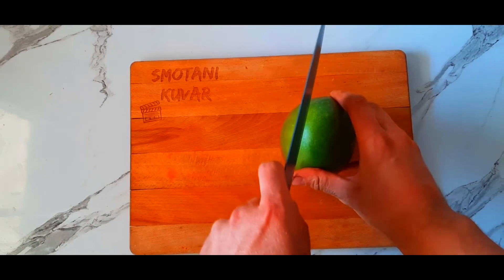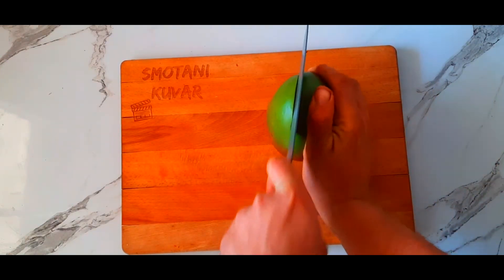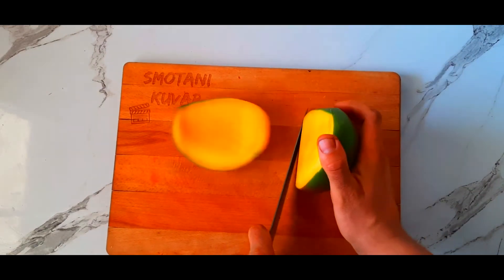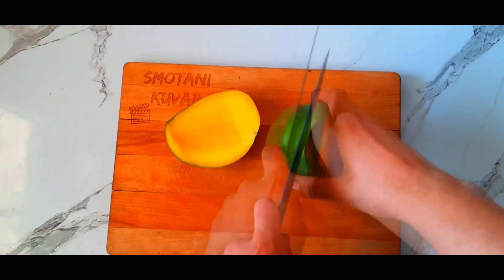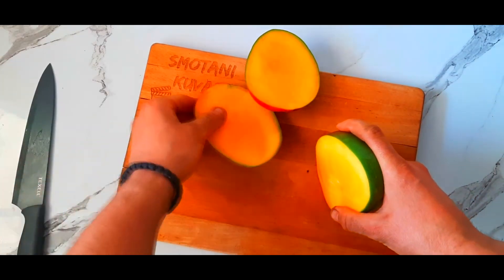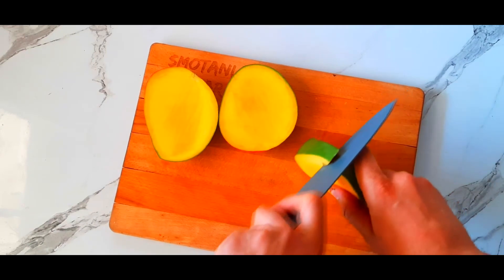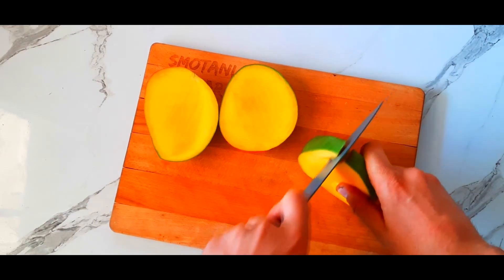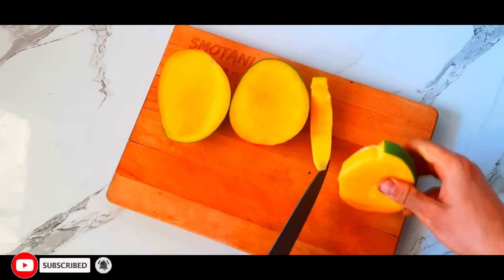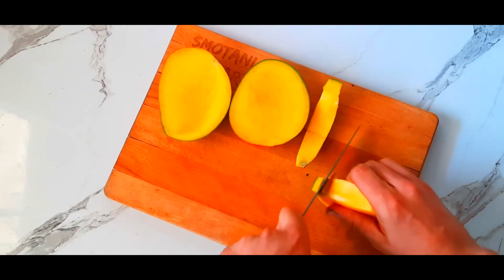Slice through the mango. The next thing you're gonna do is grab a knife and slice near the seed, as close as possible, to take the rest of the mango. And when you do that, that's the first step.